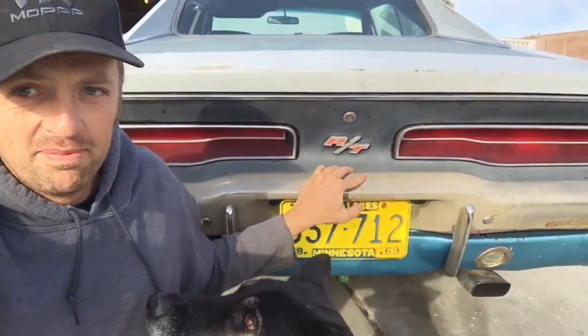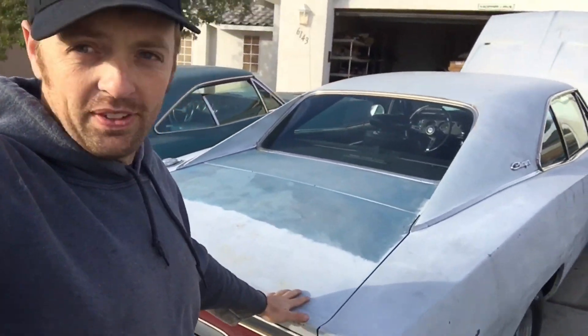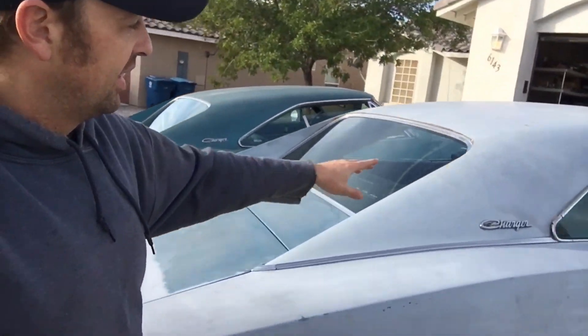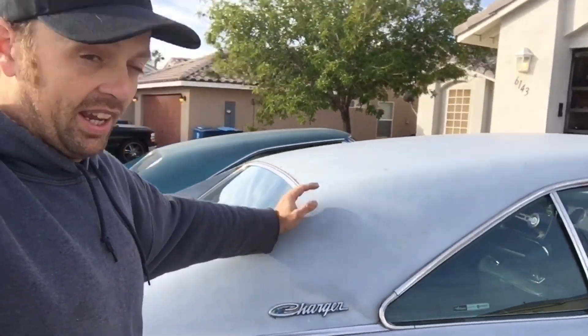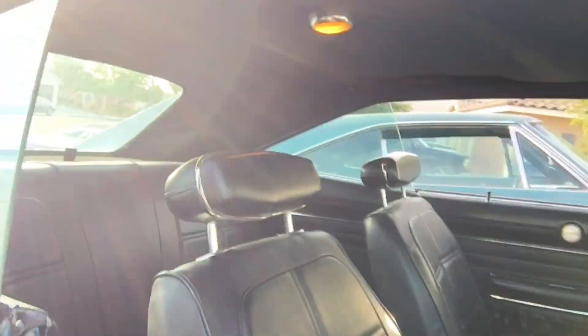This is actually a really cool car. This is a B5 blue - it had a white stripe and it had blue interior, but the guy I got the car from put all new interior in it and converted it to black. I'd rather have the blue interior, but it is all new, so maybe I'll just end up taking the interior out of this thing and replacing it with blue, and taking the black interior and putting it in a different car.